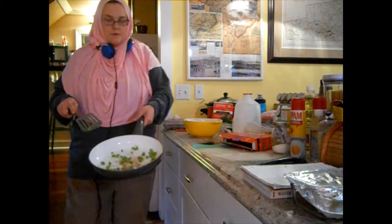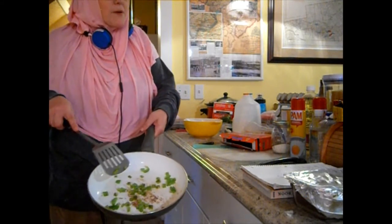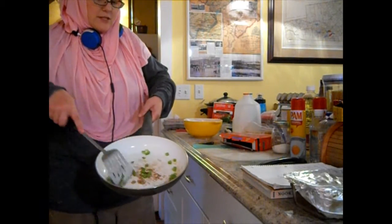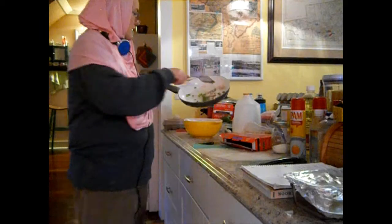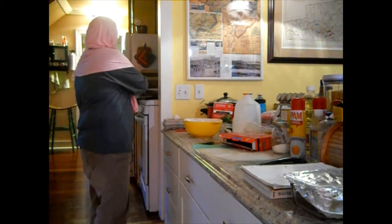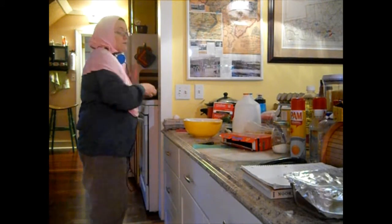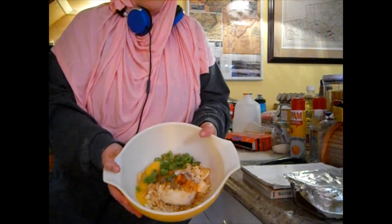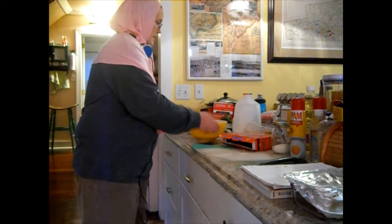The green pepper is done — a little bit soft, not quite browned yet. I'm going to put that into the bowl right here with the mixture, and I'm just going to mix it up with a spoon.